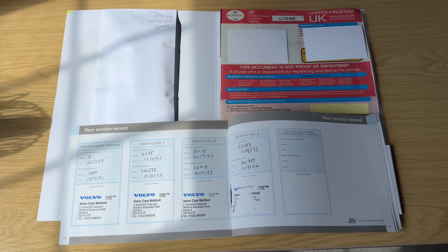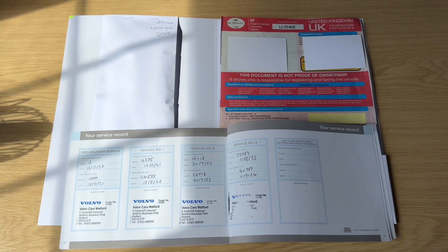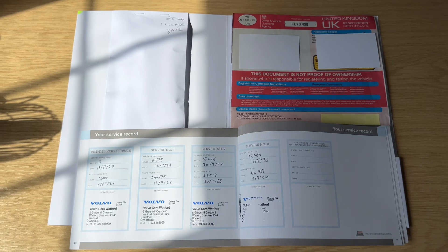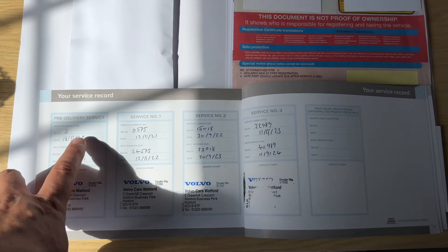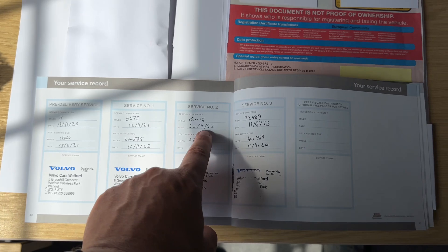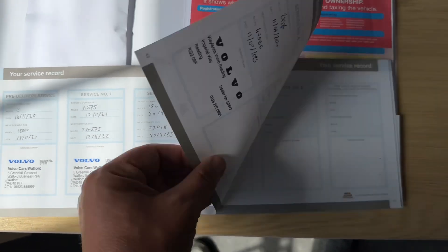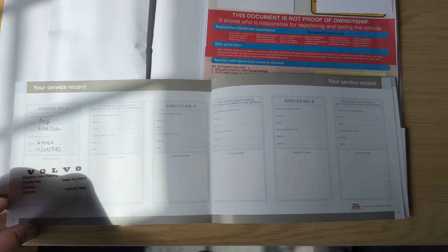The last thing I wanted to run through is the paperwork we hold for the car. The V5 registration document shows it's a one-owner car. The key in the envelope here is the spare key, so there are two keys in total. The service book shows the pre-delivery inspection done in 2020, with services for 2021, 2022, 2023, and 2024 — all carried out by Volvo.